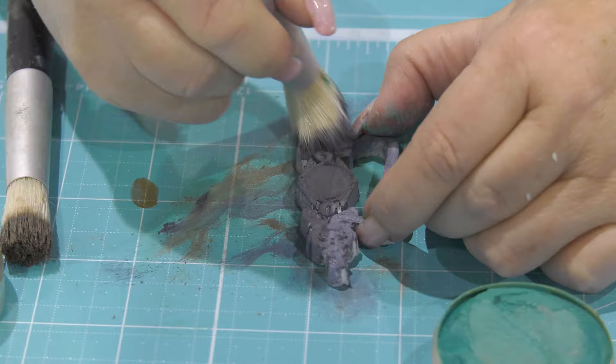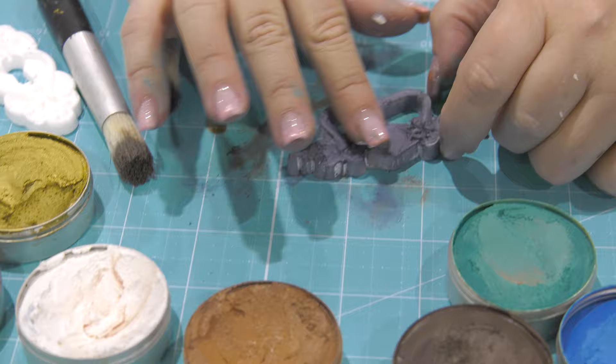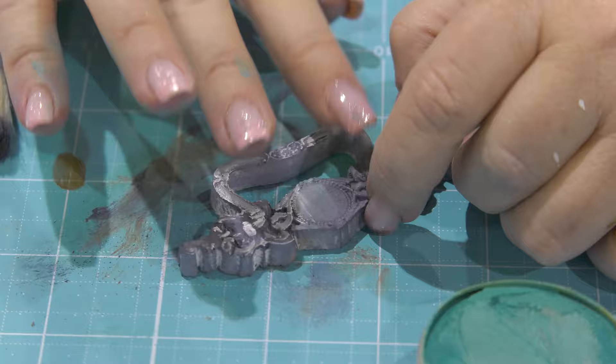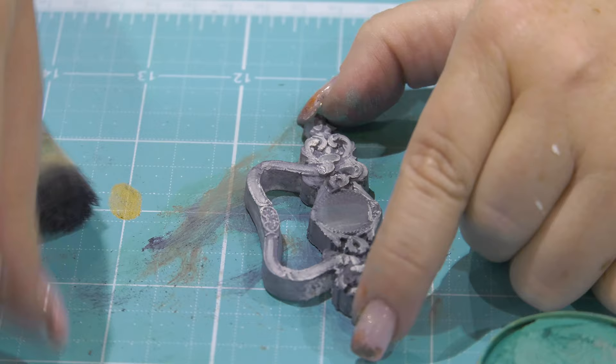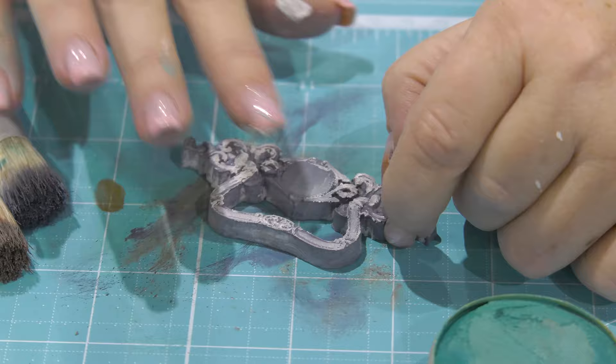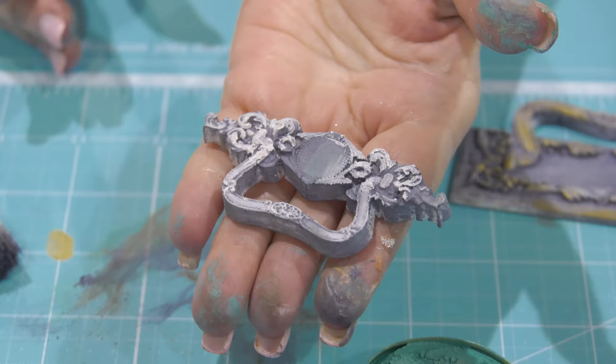Once it's covered with black, I took the white — a beautiful white color — and added it on top, and it made it look antique. It's almost like an antiquing cream, and I love this effect because it looks so beautiful. You can add as much white as you want or just a little bit and it gives the same effect. It looks really nice on any project and it looks antique — not like we just made it with resin molds.